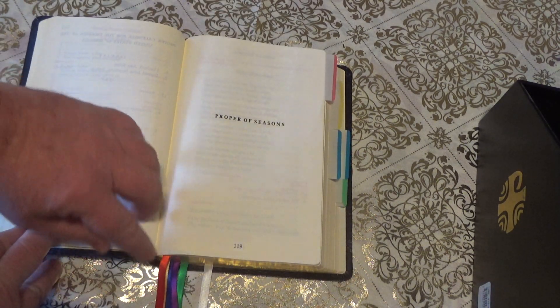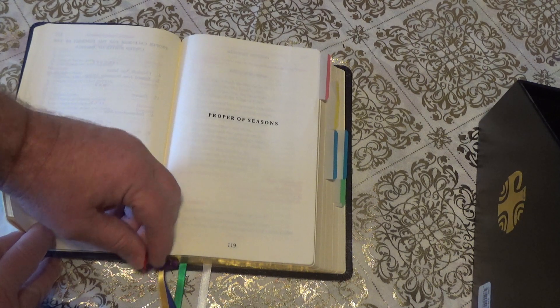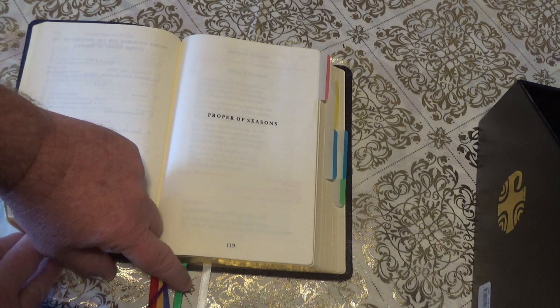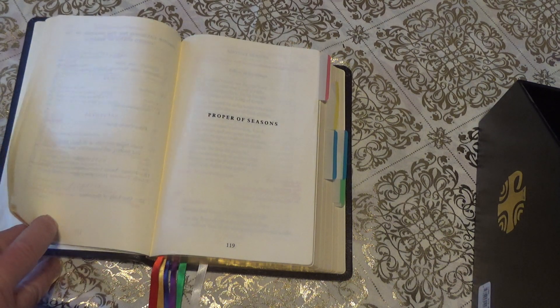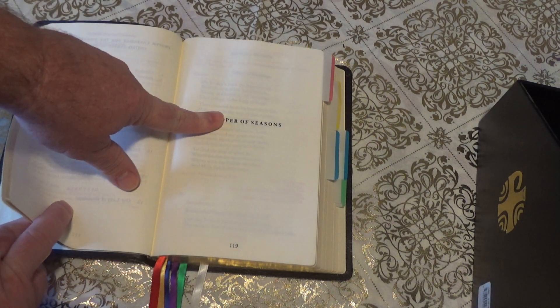There are ribbons that come with this book. There are usually five ribbons. I also made an extra white ribbon and I'll show you how to use that. Anyway, I go to the property of the saints.